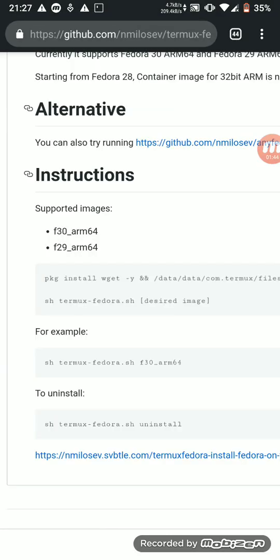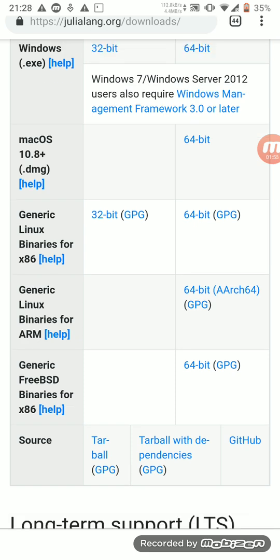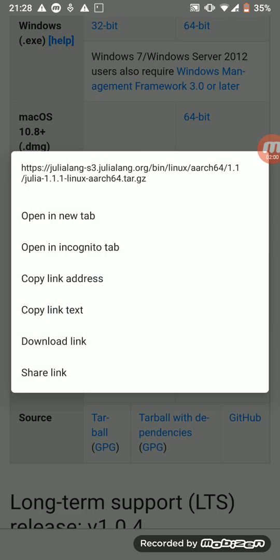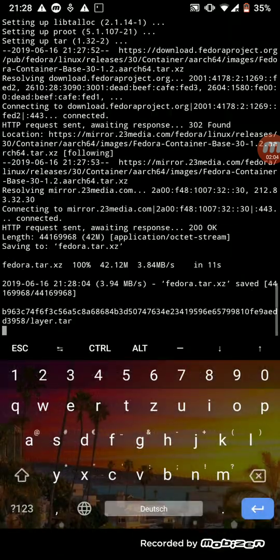After that we will go to the Julia website to the download link and go to generic Linux binaries for ARM. We just copy the link address. Termux is now working, so it will take a while and we just wait.